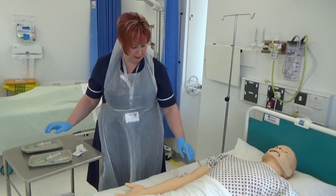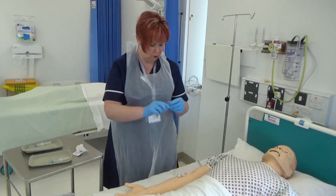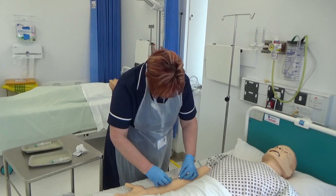Once the medication has been administered, disconnect the syringe and flush the cannula with 3-5ml of 0.9% sodium chloride for injection. This is to flush any remaining medication away from the cannula site.